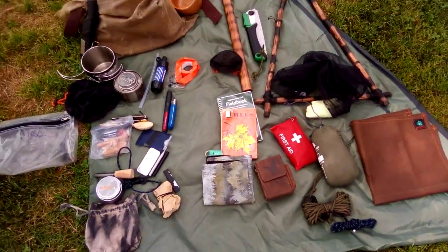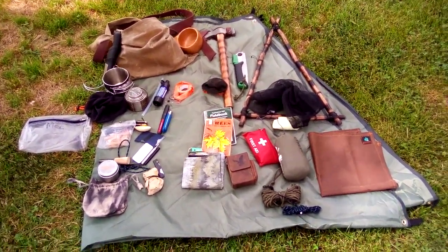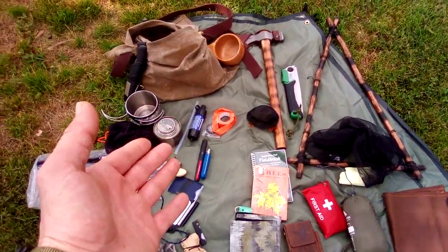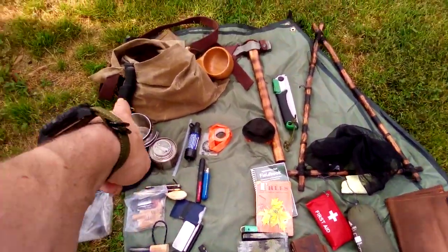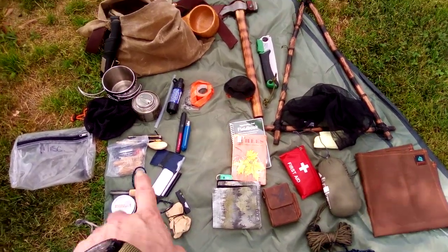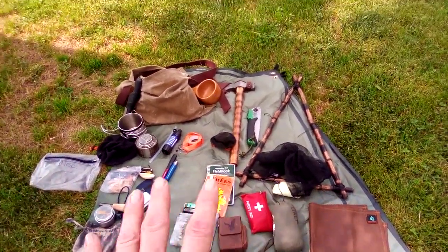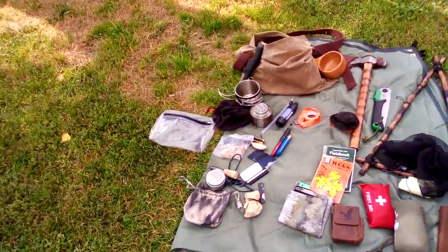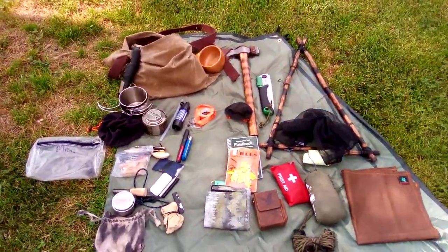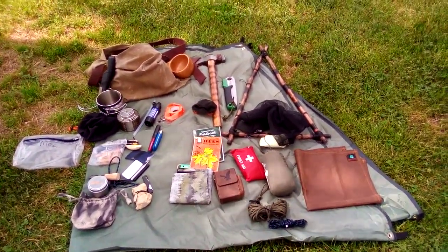So that is my haversack kit — quite a hodgepodge of stuff, but all together it's an all-inclusive kit. I've got my kuksa, my water purification, pretty much all my 10Cs — I've got a sailcloth needle, my cotton bandana, my cordage, my cover, my candling device, my cutting tools, my container. So that's my 5Cs or 10Cs haversack kit. Let me know what you guys think and I'll answer any questions you have — just let me know in the comments below. I'll talk to you guys next time. Thanks.